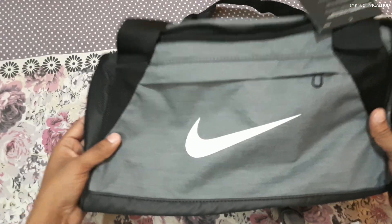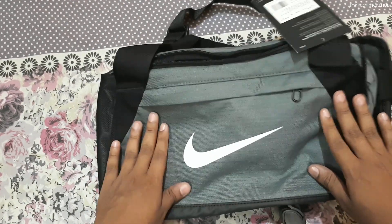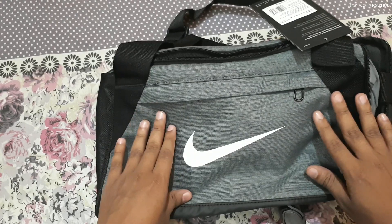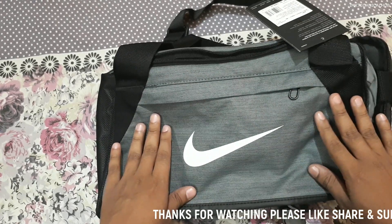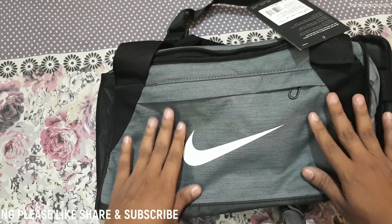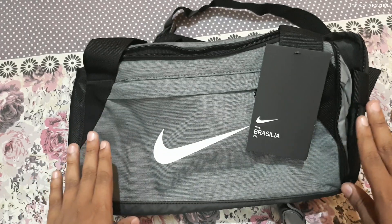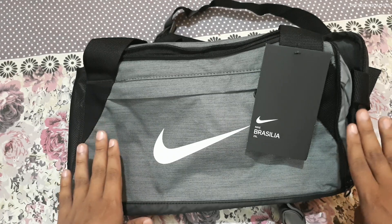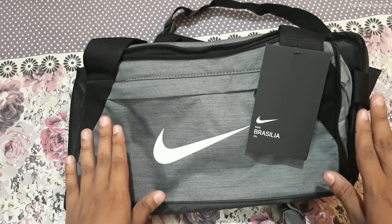Overall, it's a very good bag from Nike. The MRP is 1995 rupees, but you can get a discount of 20 to 30 percent easily — I will give you the link in the description where you can purchase this backpack for around 1000 to 1500 rupees. Friends, I hope this video is useful. If you find it useful, don't forget to like, share and subscribe to IMK Technical Hub — thanks for watching!